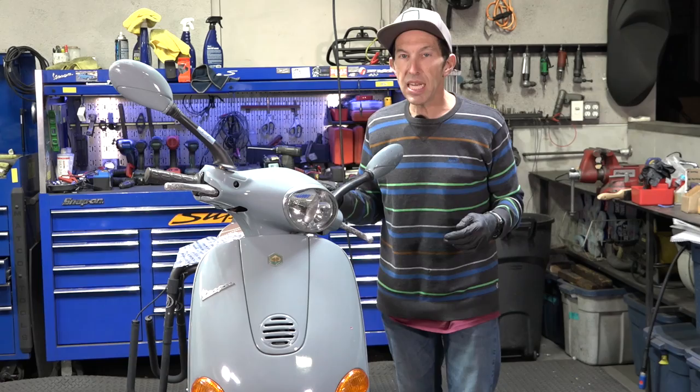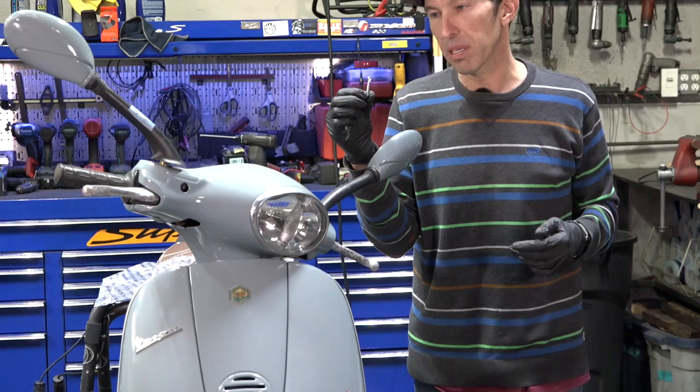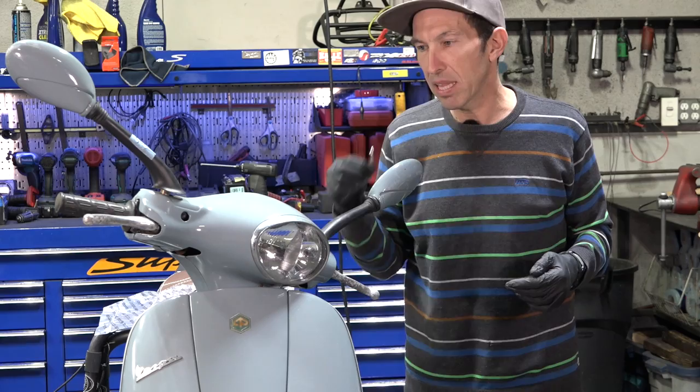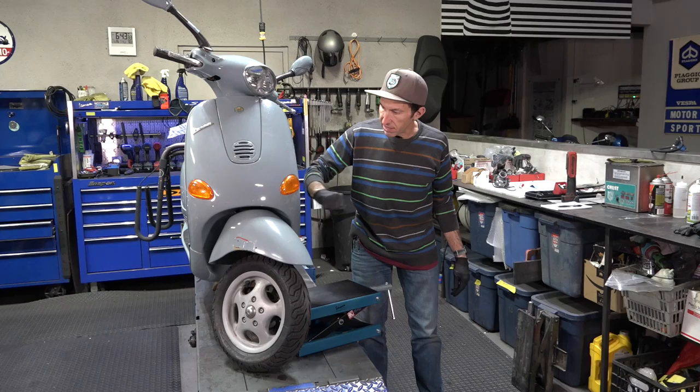We're going to take the hub apart. In addition to replacing all these parts, the grease in the front hub is going to be completely dried up and crispy. We need a cotter pin because we're going to take apart the front hub to lubricate the wheel bearings. So enough talking — let's get right to it, and I'll go over the tools as we go through this job together.